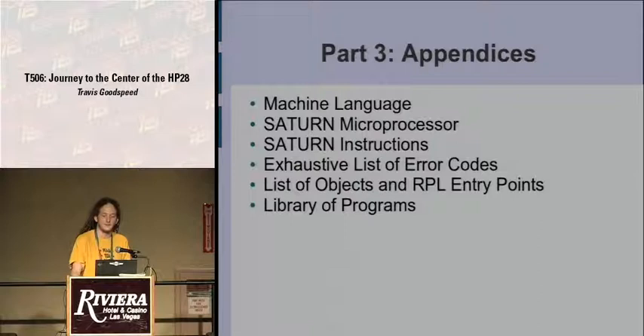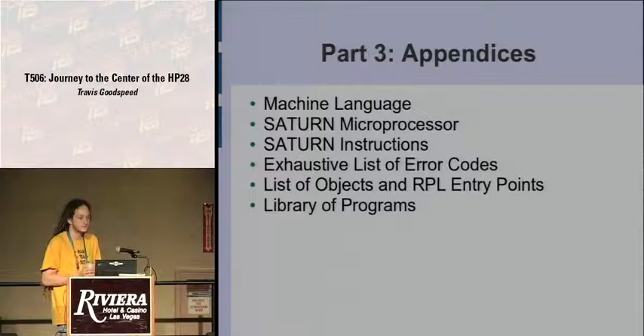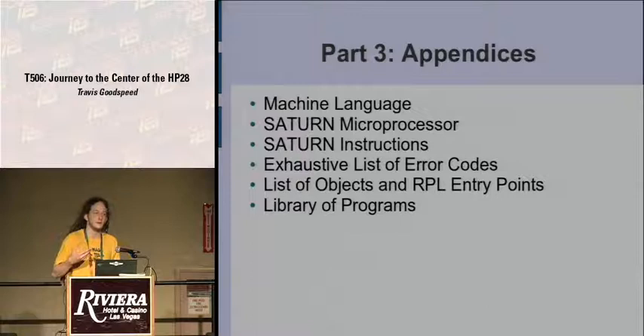The book ends with appendices that take a full third of the book. They begin by describing machine language in absolute detail — what you'd expect in a manufacturer data sheet as opposed to the prose of the first two sections. They describe the Saturn microprocessor and its instructions, with tables of error codes, objects, and entry points. For each of these they had to cover every single revision — disassembling code of not one but three or four devices. They include a small library of programs: if you want to invert the video or overclock the calculator, they include the original source code in their own notation, then translate that to machine language and include the information you need to build the long hex string you type in.